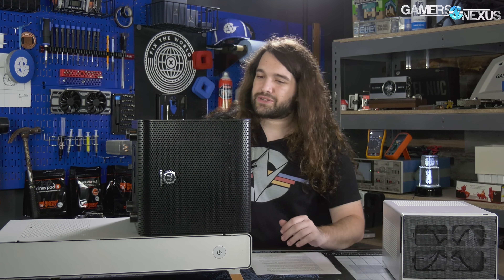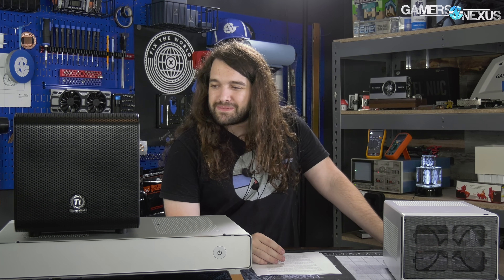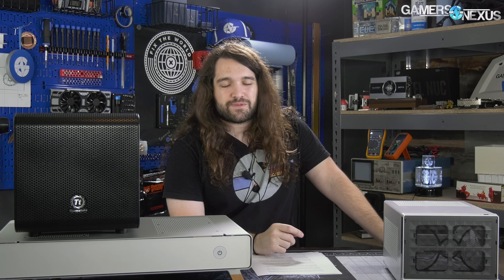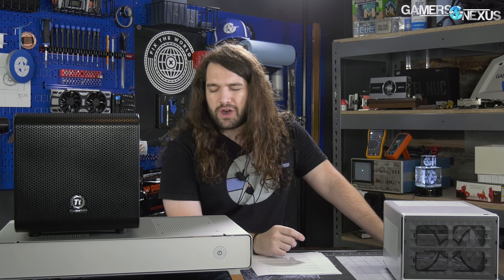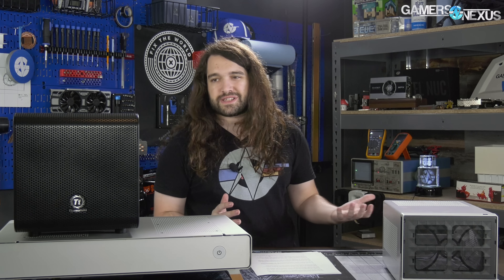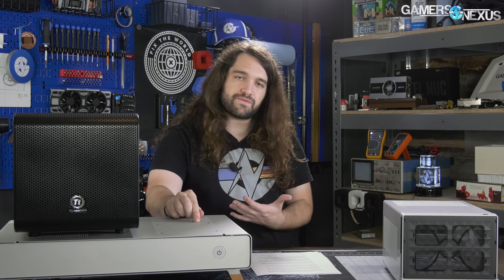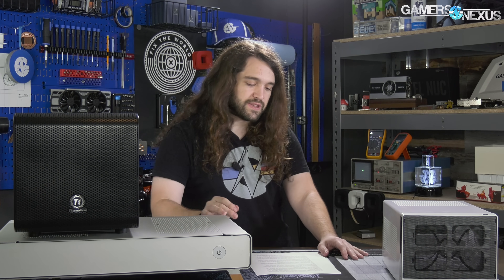We found interesting thermal implications with our downdraft cooler when the acrylic was on top — moving it to the side and putting mesh on top improved things. You could move the feet to the bottom panel and create a very interesting inverted PC. It seems like Thermaltake went with square interchangeable panels out of ease and cost, and later realized it was actually a great marketing point. The V1 is interesting for that reason. Material quality is fine for the price — certainly not impressive — but the Taku is far and away the best material and build quality, which is reflected in its $300 price.